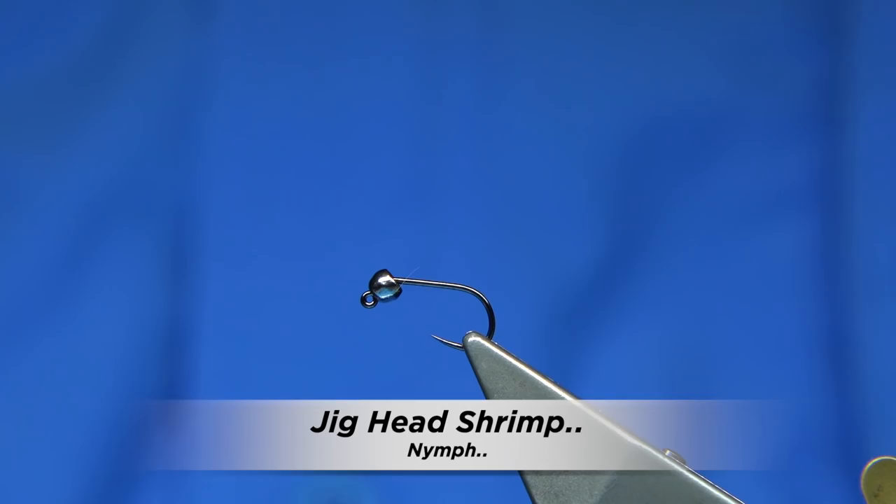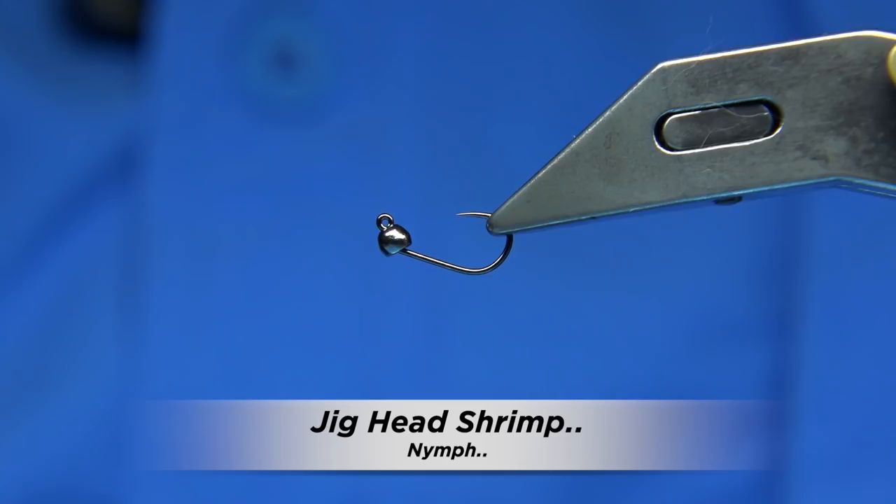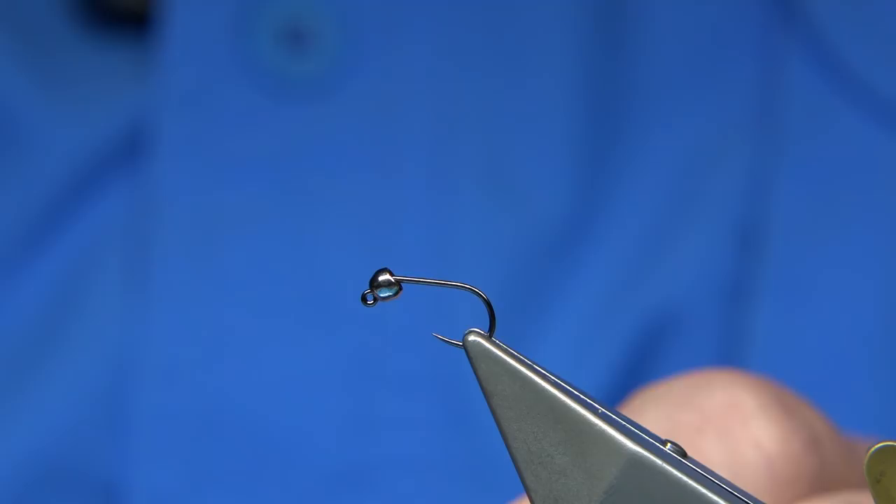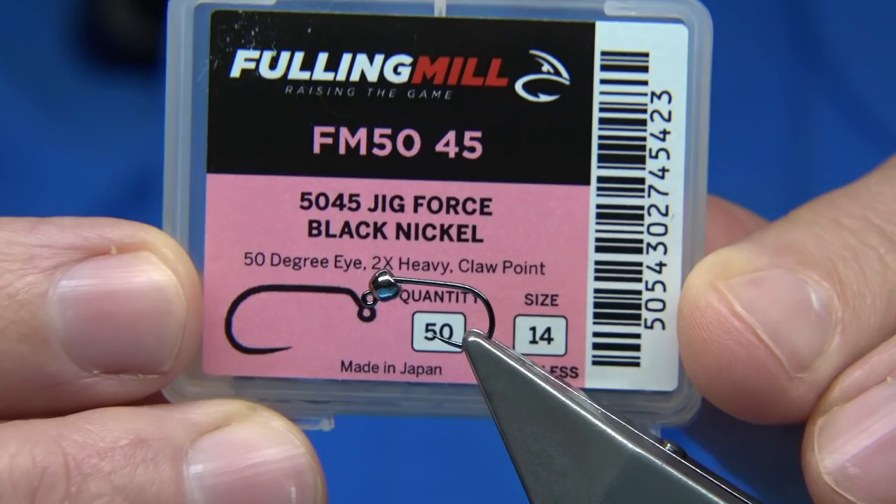This is another request I've had — could I tie a shrimp pattern or a scud-like pattern on a small jig hook? I'm going to give it a go. The hook I'm using is this one here from Fulling Mill. It's the Jig Force in black nickel, size 14.